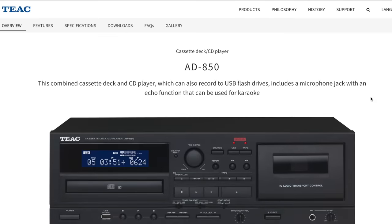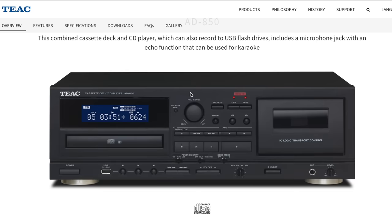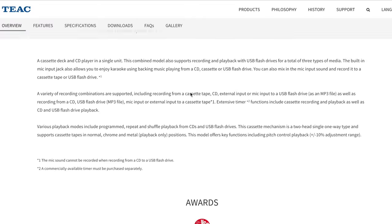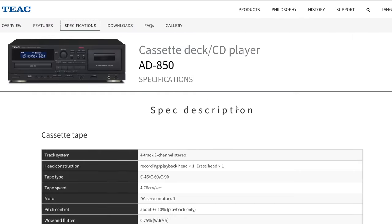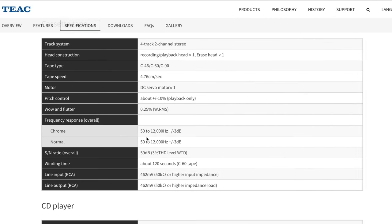Here we are on the TEAC webpage. The first model is the AD850, which also has a compact disc. I just want to briefly look at the tape aspects and cassette compartment. Looking at the specs, unfortunately they aren't that good — wow and flutter is 0.225, and the frequency response is 50 to 12,000 Hz. It does play and record Chrome, but we do not have a great impression.